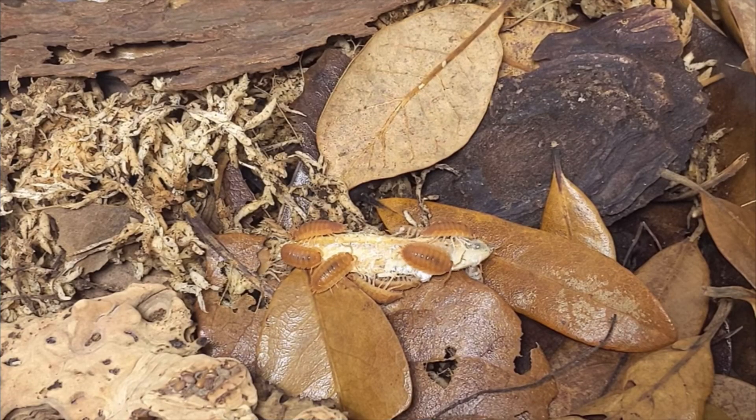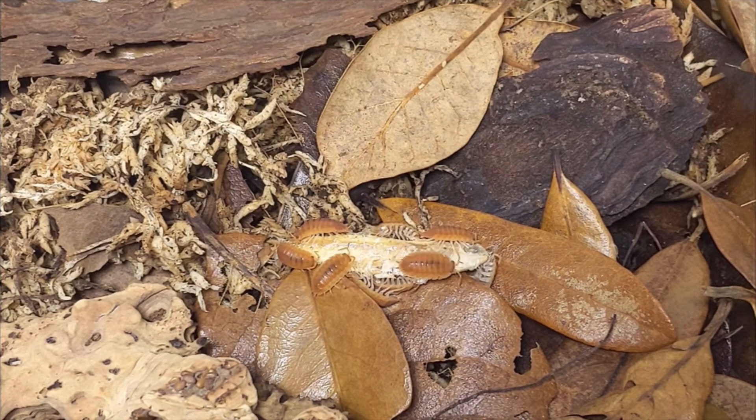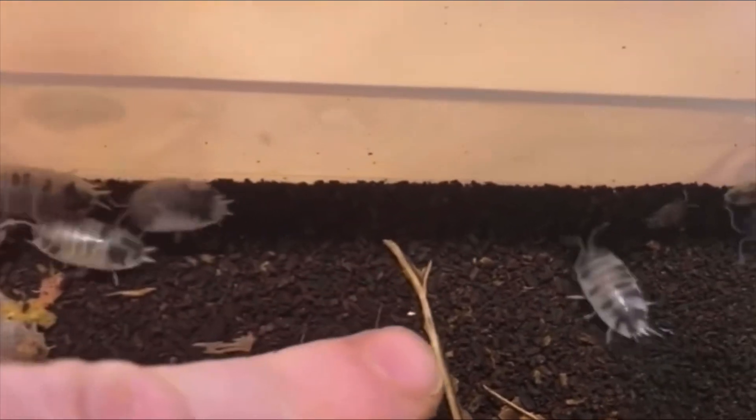Porcellio scaber has a big appetite. They are always eating, and due to their never diminishing appetite, you may quickly get a large build-up of frass on top of the substrate.